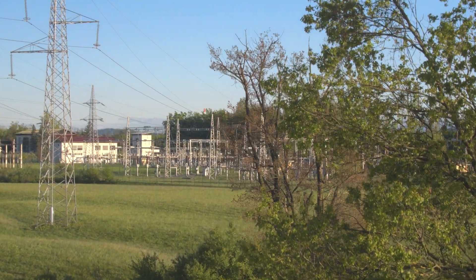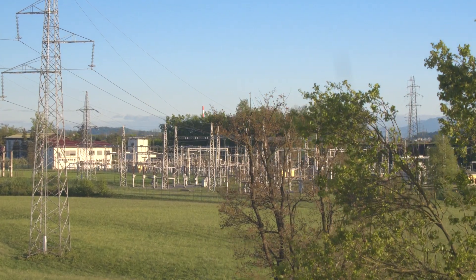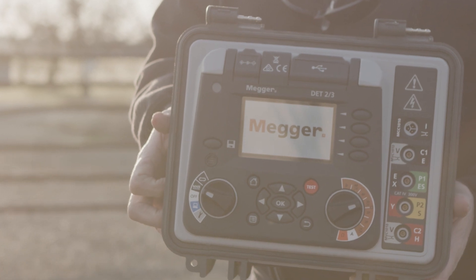Within the substation, you're able to use different frequencies to filter out any noise. You don't need any other tool for any kind of ground issue that comes up in an array.